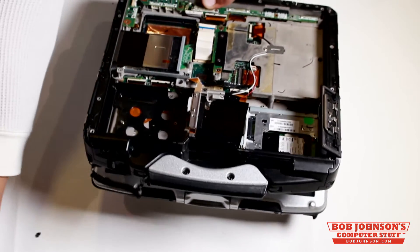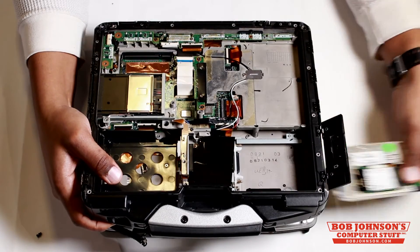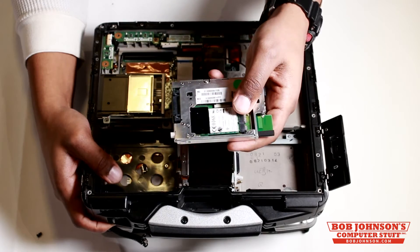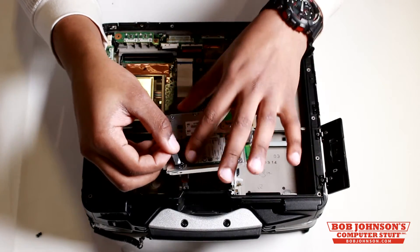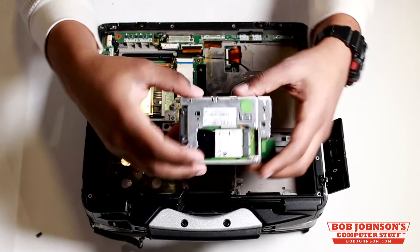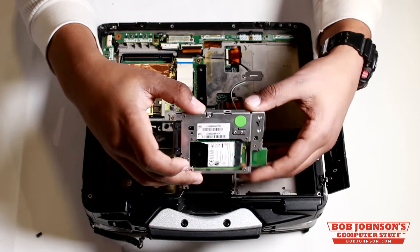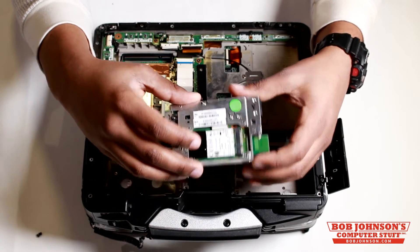If I turn my computer over like this, you'll see that the sled slides right out just like that. Here's your Gobi card covered by a piece of tape. You can see the antennas connecting. This sled is essentially all of the pieces needed to connect your Gobi card to your CF-30 and to make it connect to mobile broadband.